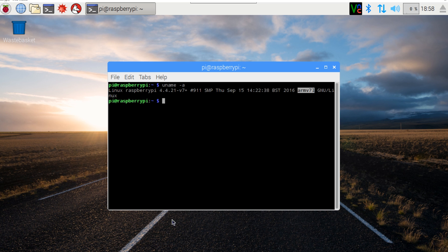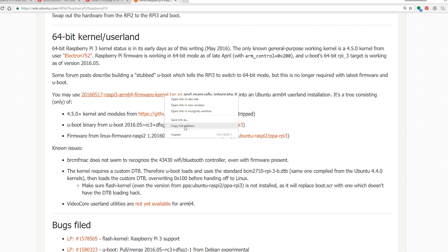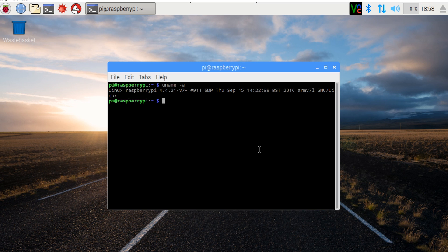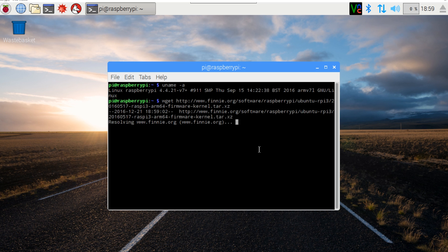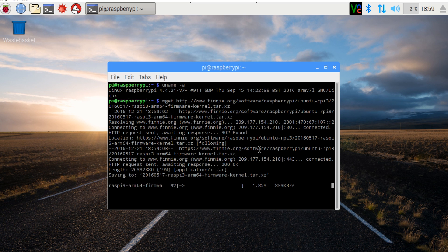To get a 64-bit kernel installed on the Raspbian OS, we'll need to go to a particular website — link in the description. This package contains the kernel and the uboot partition. We'll copy its link address, go to our terminal, type in wget, paste the download link, and press enter. This will download the kernel as well as the third-stage bootloader required to boot this kernel. We'll wait for it to finish downloading.